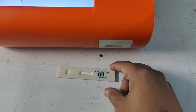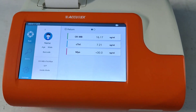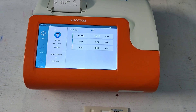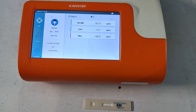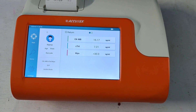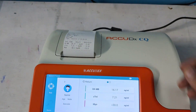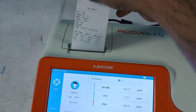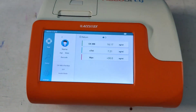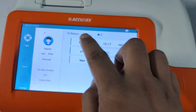The kit is automatically ejecting. Within 10 minutes I can get the result of 3 cardiac markers at a time — CKMB, cardiac troponin I, and myoglobin. Here is the printed result — I am going to detach it. After performing the test, you have to press the return button.